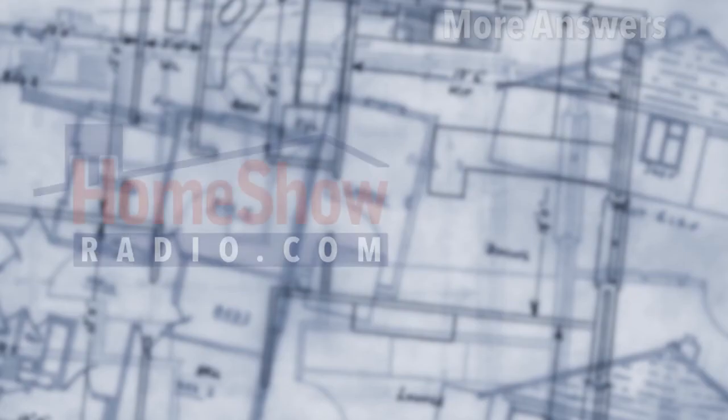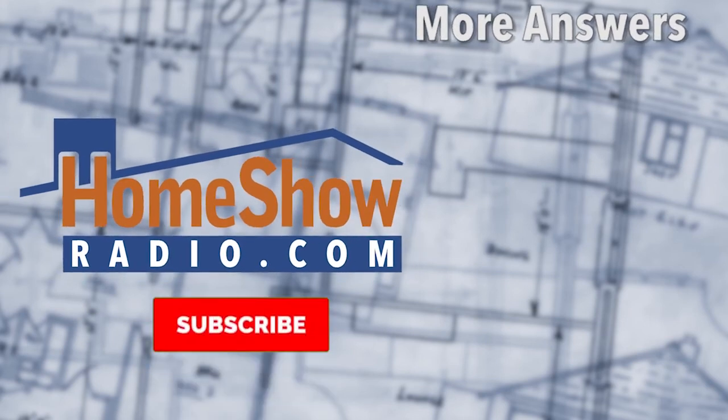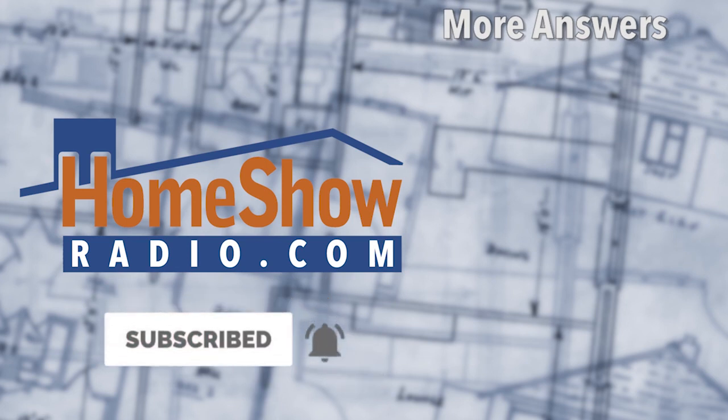We're here to help you regardless. We'll shoot you straight because that's what Tom does — he's not going to tell you a half-assed way of doing it; we're going to show you the right way to do it. Go ahead and send us your questions at homeshowradio.com. Fill out the Ask Tom form and send it in, and we'll answer it just like this. We post them every day at homeshowradio.com, Facebook, and our YouTube channel.